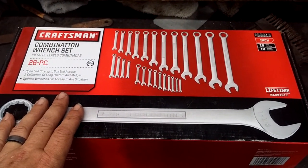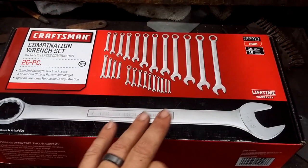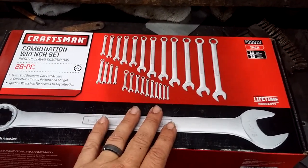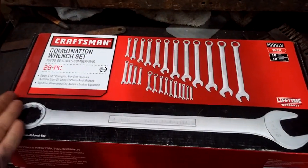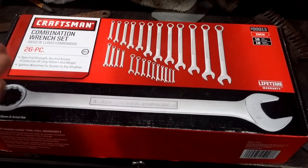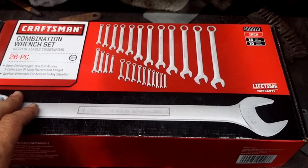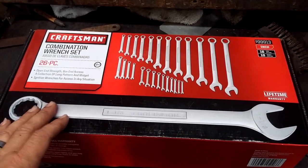I went to Lowe's, Sears, and Ace Hardware because I was missing three wrenches - an 11/16th, a 3/4, and a 13/16th, all in 12-point. Buying them individually was around $20 to $18 each at Lowe's. Lowe's had a nice 3/8 up to 7/8 set for around $35-$36, but it still didn't include the 13/16th. Adding that wrench by itself would have brought the total to around $50.